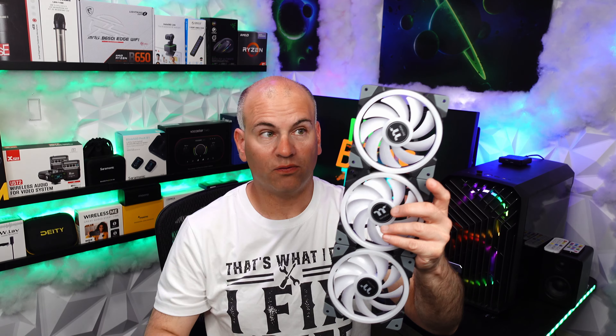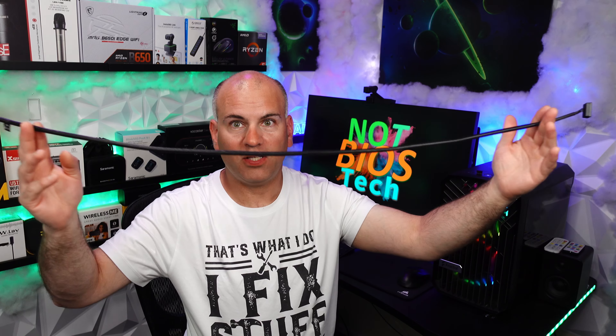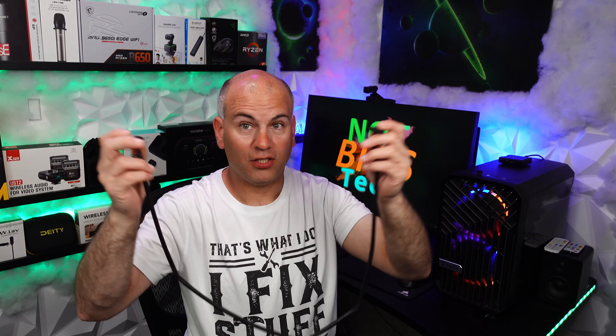I can actually have three different case fans blowing into the case or reverse it and have it blowing out this way. We have an extremely long cable — this is 38 inches or 89 centimeters. If you don't have an idea of what that is, we are talking about three feet and a tiny bit more, end-to-end. Pretty darn long.